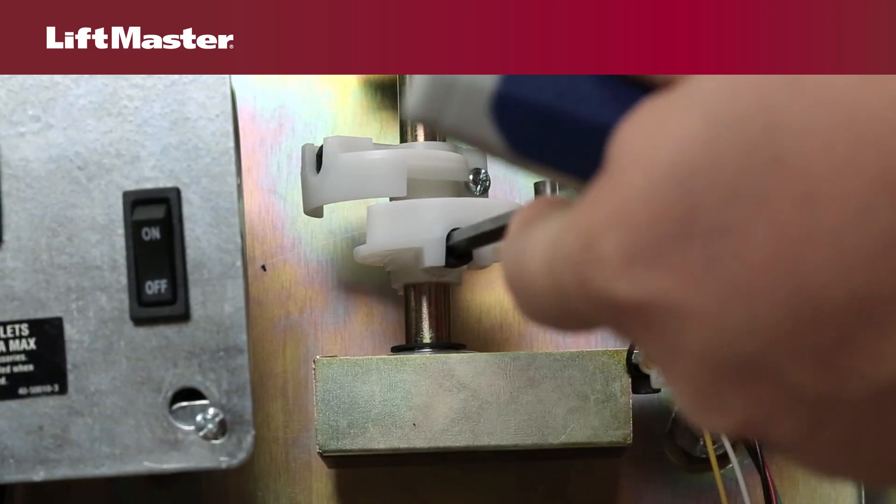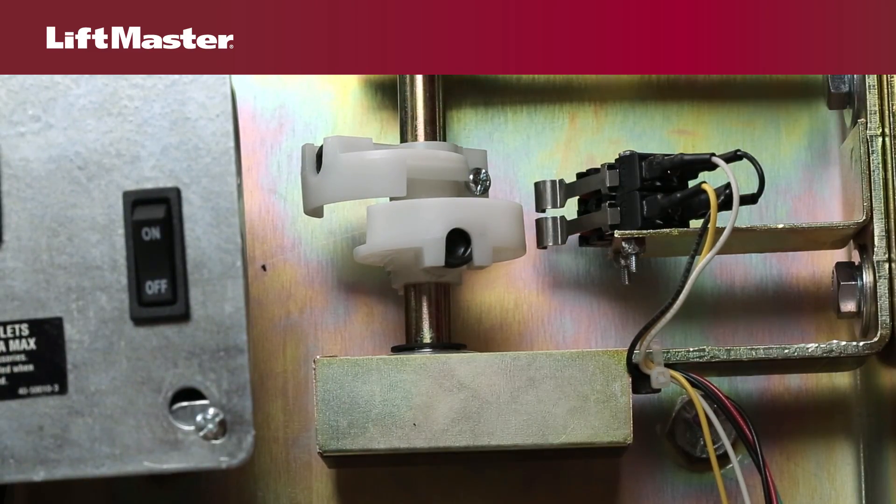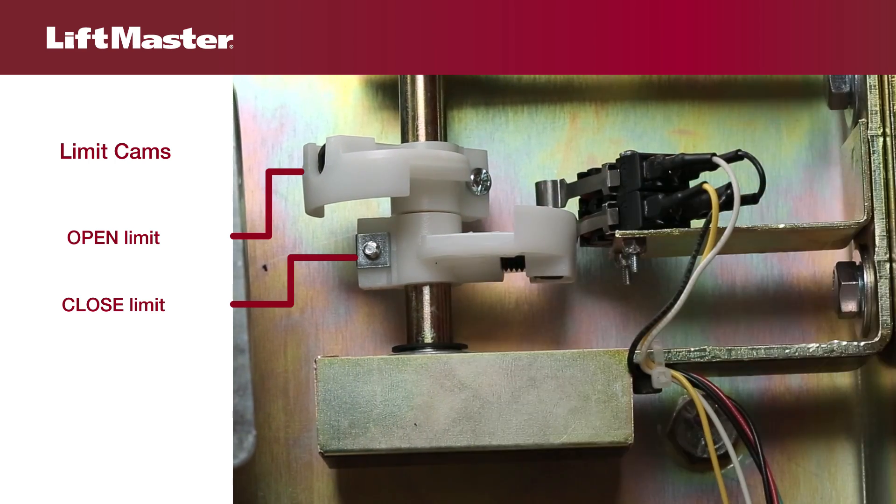Limit cams for swing gate operators appear slightly different, but function similarly. Adjustments are made using an Allen wrench.